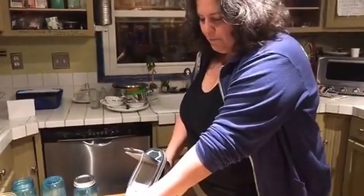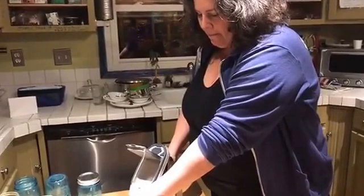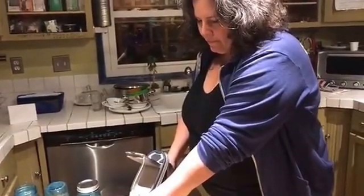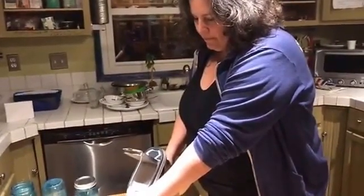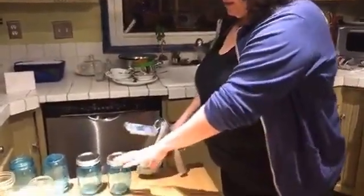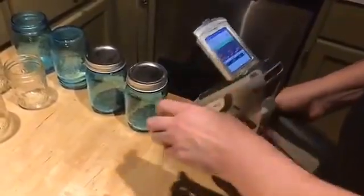Even if a family decides it's below the limit the Consumer Product Safety Commission has published, and they're not drinking acidic beverages out of them and feel okay about it — at least they made that choice with all the information, right? They didn't make the choice blindly. So this is number four blue jar: lead 31 plus or minus 15 parts per million. And I'm going to, just for fun, test the lid.